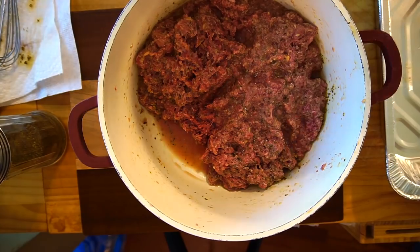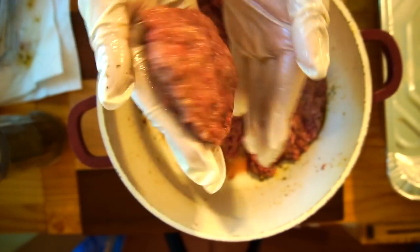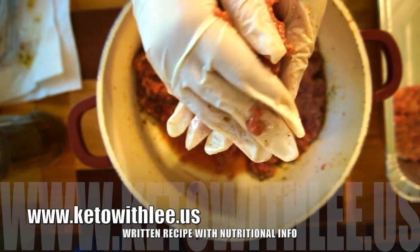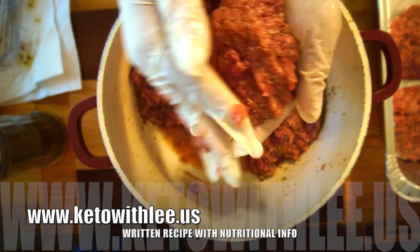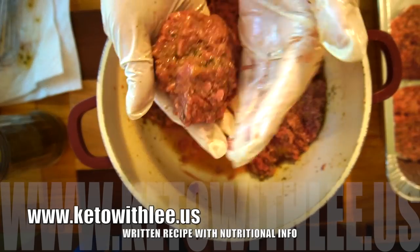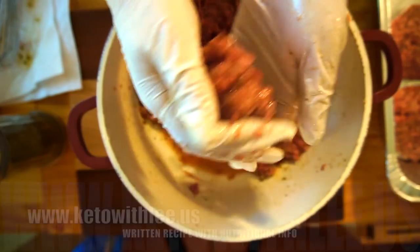You're just going to take a handful and shape it nice and neatly — it will stay together, no worries. Plop it in the dish, another handful. These shrink, so I tend to put a little bit more. A handful is usually good, and I have little hands — it's like making burgers.